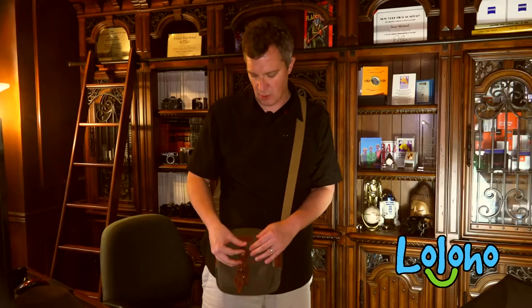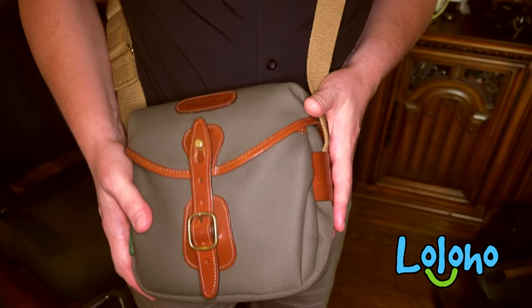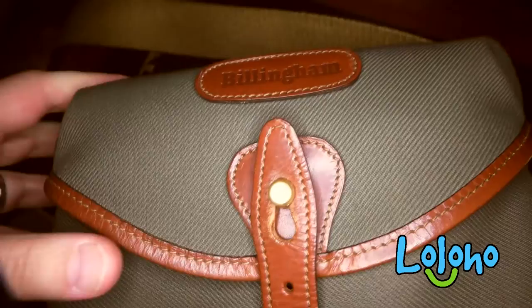The only slight criticism one might offer is what I'd call the 'Merce factor.' This bag is pretty nice — it's not the type of bag GI Joe would haul ammo around in. Billingham is an English company and this bag has a distinctly English feel. In fact, if you happen to own a pith helmet, I think this bag goes quite well with one. I don't really have any complaints except, of course, the price.